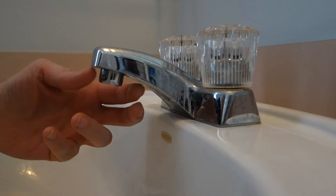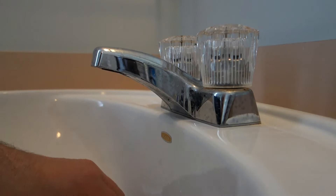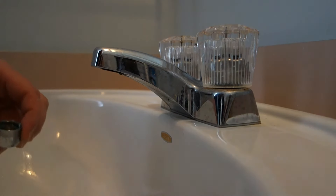A few turns with the pliers, now I can just take it off with my finger. There it is — I think I see the problem, guys. You're not gonna believe all this grime.